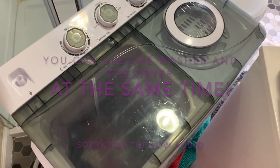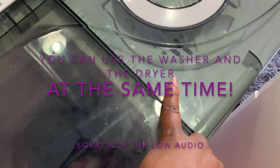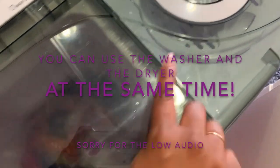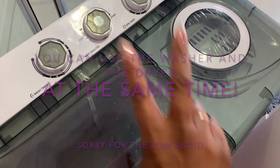Just to show you guys — it can do two things at the same time. As you can see, this one is still spinning and this one is washing, so it can still go at the same time. Okay, bye bye!